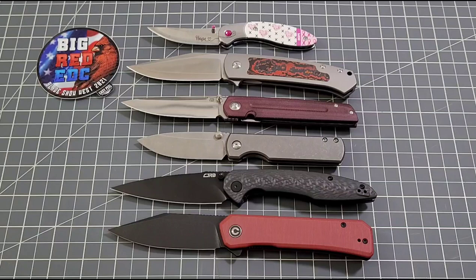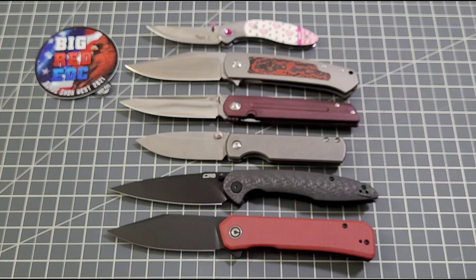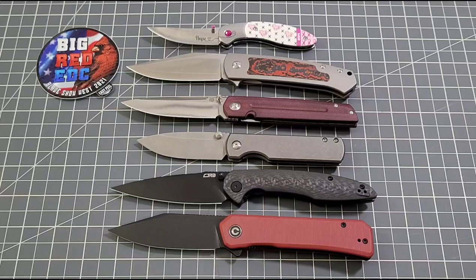We ended up hitting Ross Cutlery down in LA as well. I did pick up a Pro Tech at Ross Cutlery — a video will come on this one all by itself. I need to do a little research and talk to the guys about it, but when I saw this knife I knew it was walking out with me. I spent way too much money at Blade Show West, but I had to pick it up. I believe it's a one-of-50, but I'll talk to Pro Tech and get more info before it gets its own video.